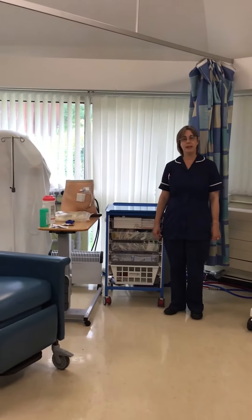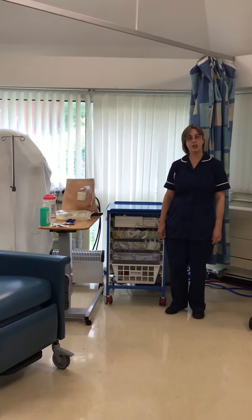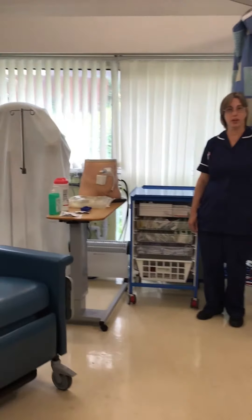Hello, I'm Sally, one of the PD sisters who works in home dialysis, and I'm going to demonstrate to you today how to do a solo dialysis exchange.